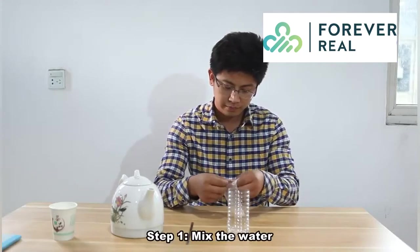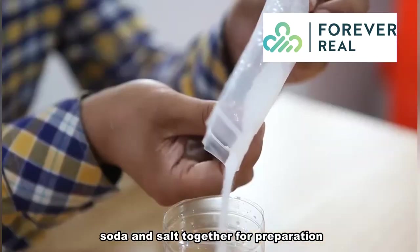Step 1. Mix the water, soda, and salt together for preparation.